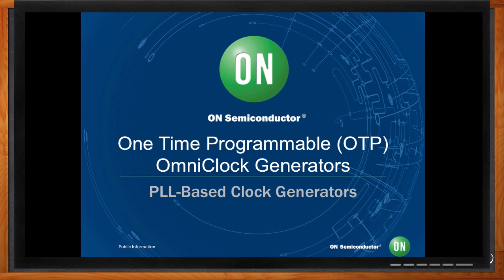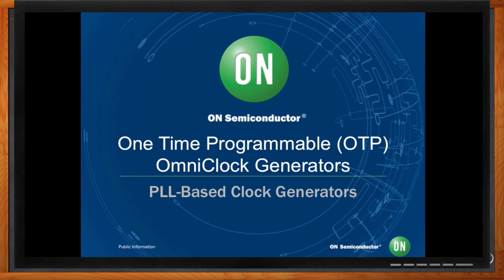That's a great question. On Semiconductor has a new family of omni-clock generators that could totally help you out in this situation. Omni-clock generators are extremely flexible, one-time programmable, PLL-based clock generators. One-time programmable means that the device's internal memory can only be written once. A clock generator is a device that accepts a crystal or a reference clock as its input and can generate one or more output clock signals. The omni-clock generators can generate up to three single-ended outputs or one single-ended and one differential output using its on-chip PLL.